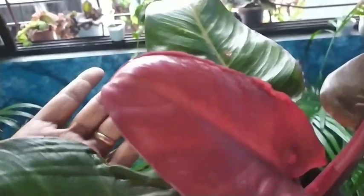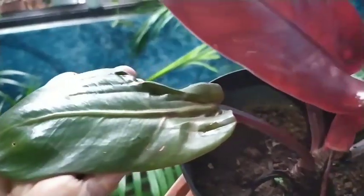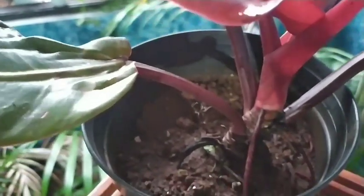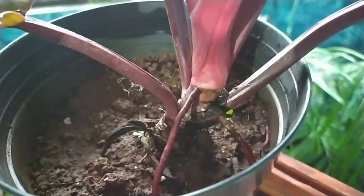This philodendron is a self-heading variety, meaning it's not a climber — you don't require a moss pole for support. The leaves are going to be very close together to the stem. It's like a flower, you can say, of red, orange, and dark green leaves when it initially starts off with this lovely new leaf.